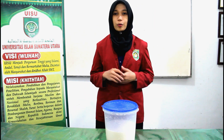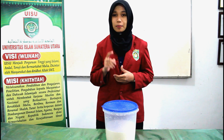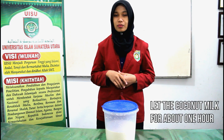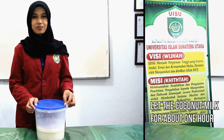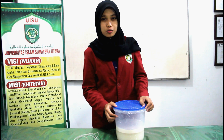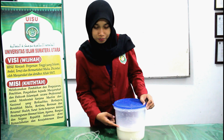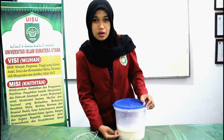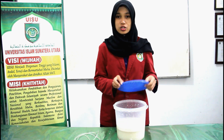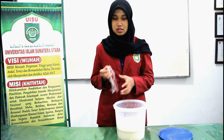After we put the coconut milk into the transparent jar, let the coconut milk sit for about 1 hour until it forms 2 layers. After waiting 1 hour, we get 2 layers: the top layer is cream and the bottom layer is water. Then we have to separate the water and cream using small cups.